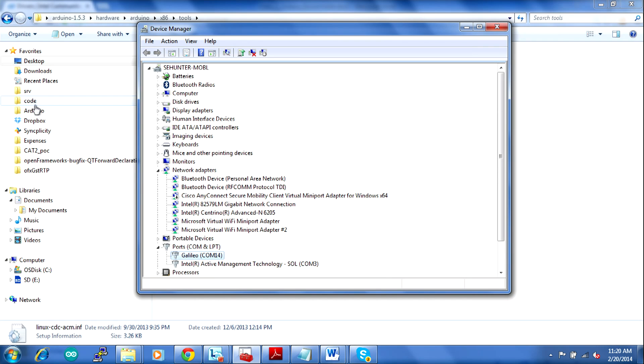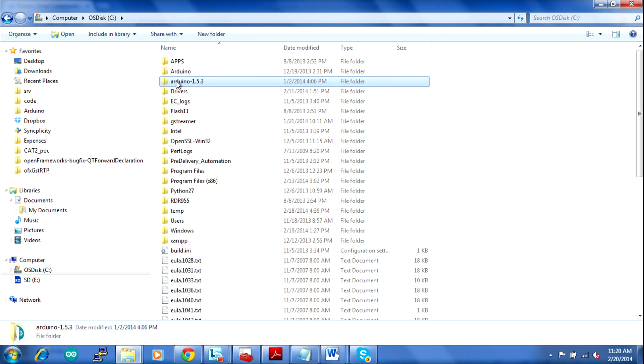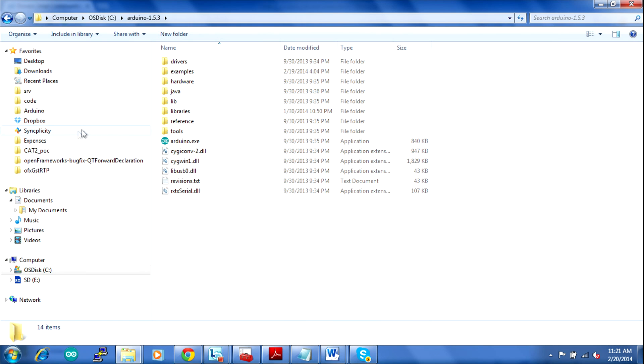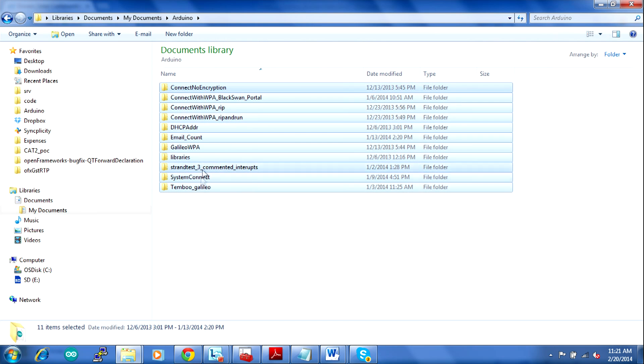I installed the Arduino environment at the root of my computer — you can see the folder Arduino 1.5.3. One thing to note is that sketches don't show up inside that folder. When you create new sketches, they show up under My Documents > Arduino. The version that comes with Galileo is called 1.5.3 — it's the same Arduino IDE, except Intel has provided software to make it specific to the x86 architecture.